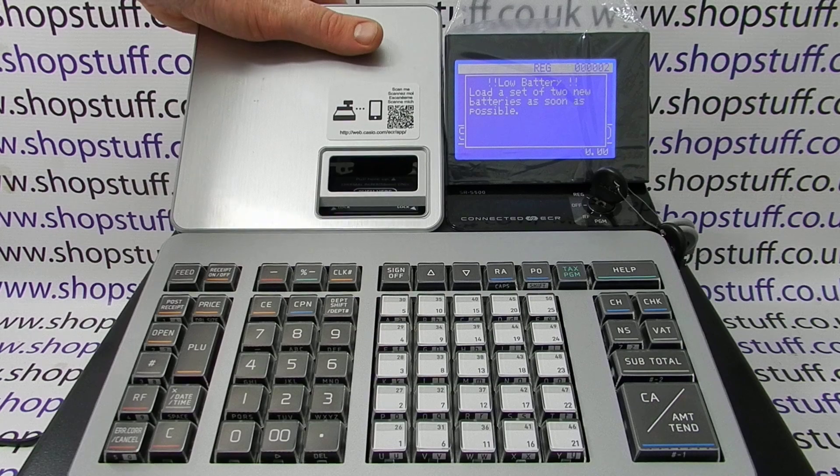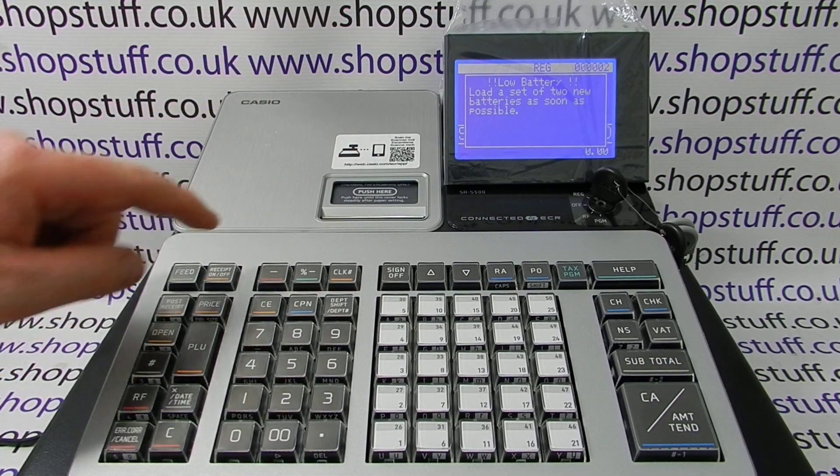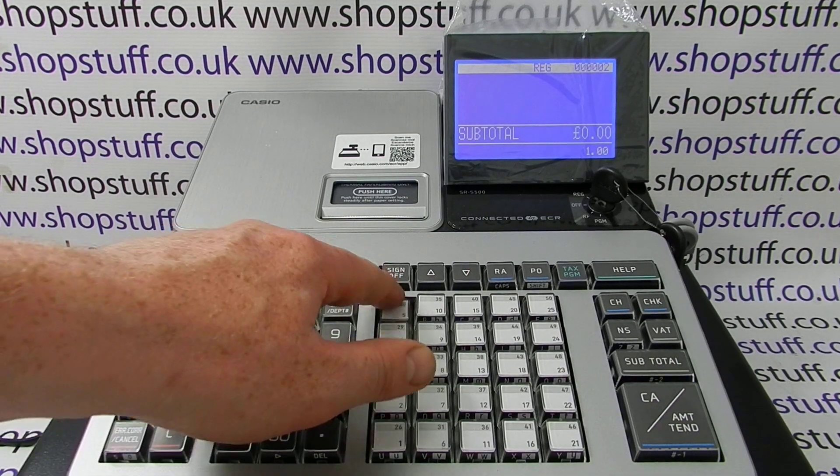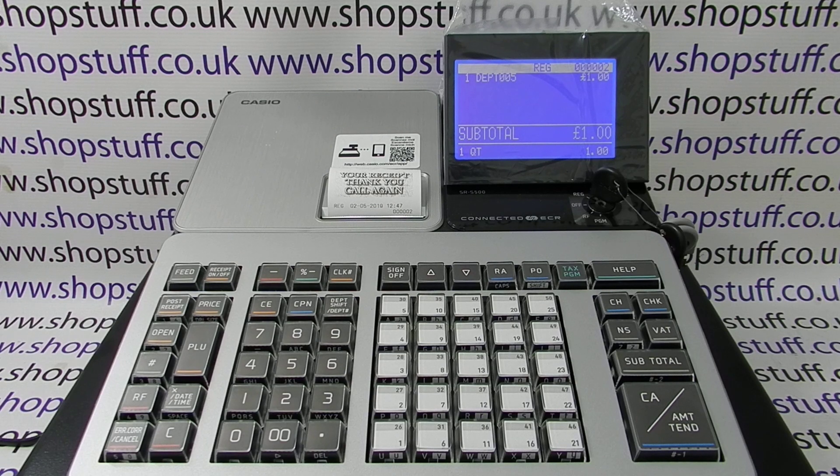Pop the case back on and press the CL clear button to get rid of the error message. Now the machine is ready to use — you could start processing sales on it straight away, or you can go back to the app to program the register. There should be some videos popping up now showing you how to use the app to program your till. Thanks for watching.